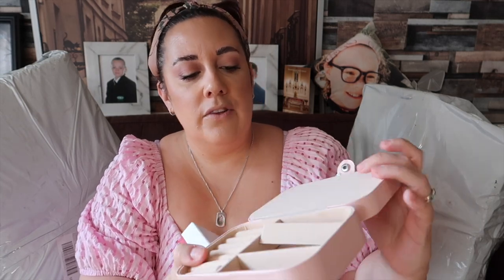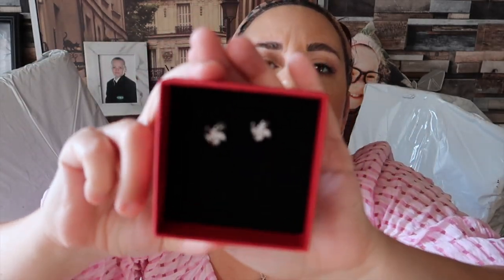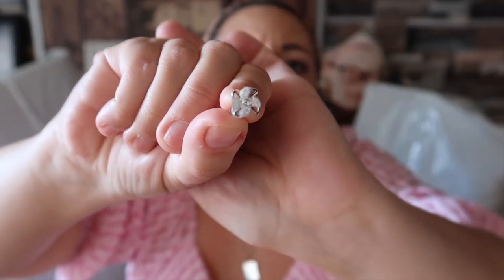You can actually take these little dividers out if you don't want them, or use them to divide up the space — I thought that was really cute. I don't actually have a jewelry box at the moment, so I'm looking forward to popping my jewelry in there. They've also sent me these absolutely gorgeous earrings — little spinny ones that actually spin, like little windmills. They're just so, so cute.